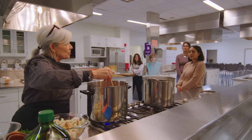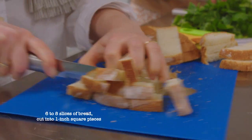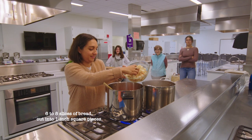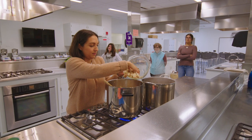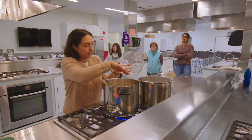We're going to let this come to a little bit of a boil, and then you can add the bread. The great thing about using stale bread is that it absorbs more of the liquid, so it adds a little more thickness to the pot. It's a great way to use stale bread.